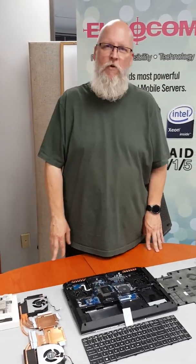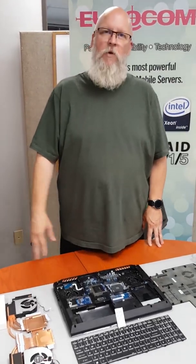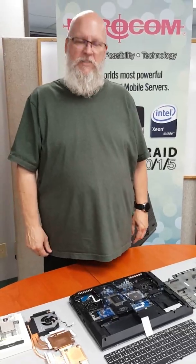Hello ladies and gentlemen, this is a quick overview of the new NightSky ARX-15 notebook from Eurocom. We're going to show you the insides, which generally you don't get to see, and give you an idea of what is being released.